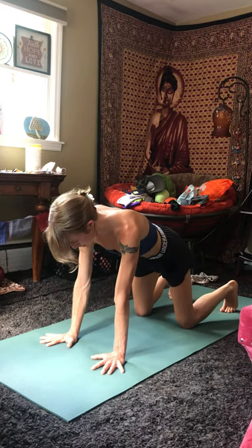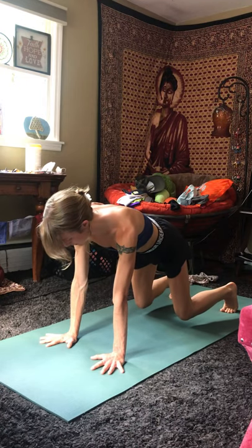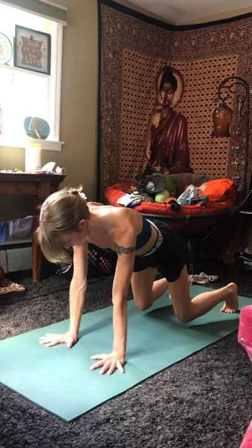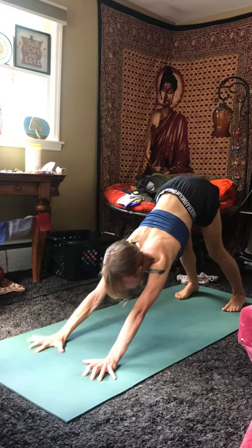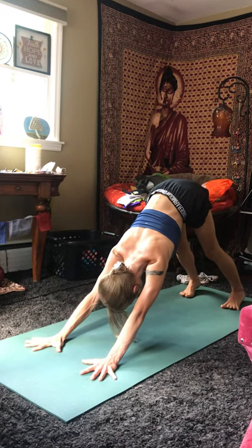Tuck the toes. Exhale, lift, just hovering the knees above the mat, just a few centimeters. And then inhale, send the hips all the way back, coming to a downward facing dog. Fingertips spread wide, toes spread wide.